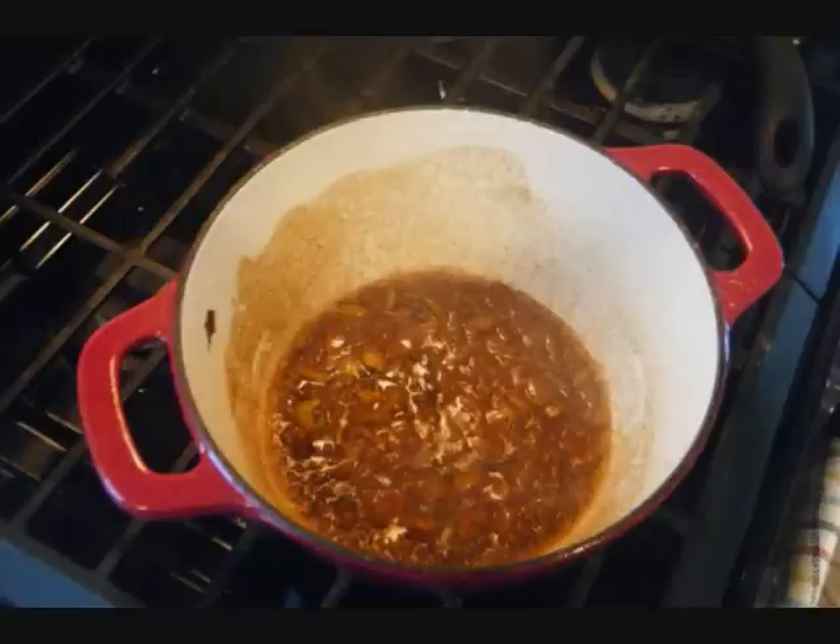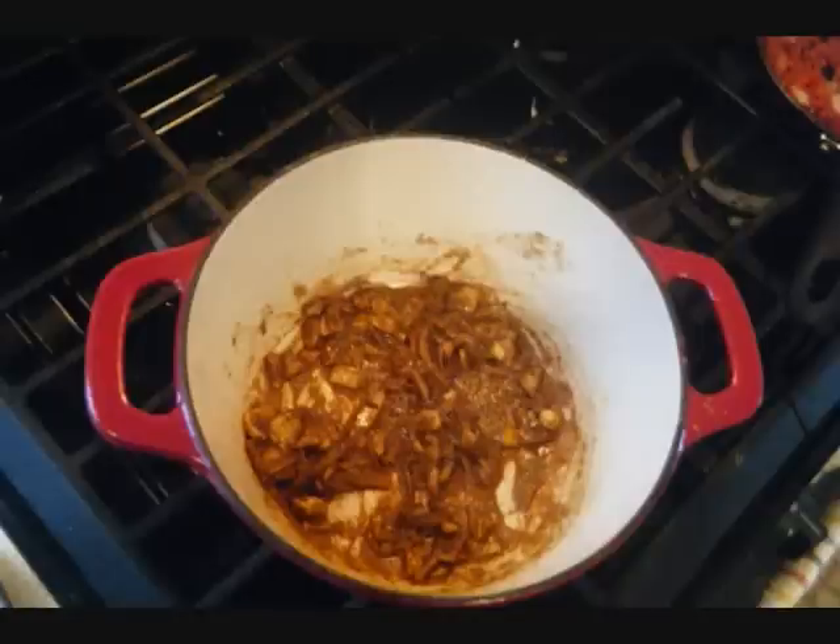We want to bloom the curry and allow all the flavors to really come out. Turn up the heat a bit after about five minutes and try to burn off some of that water. It's more of a grainy sort of texture with the onions, garlic, and a piece of hot pepper in there as well. The full recipe can be found at caribbeanpot.com.